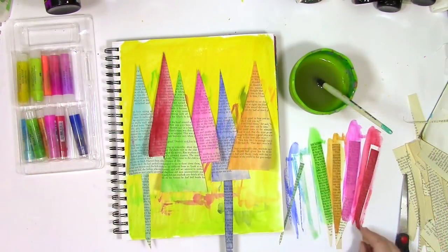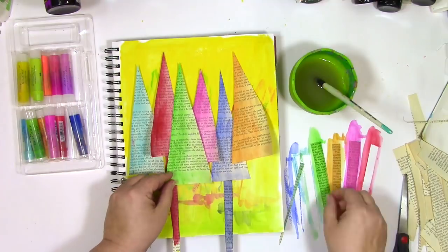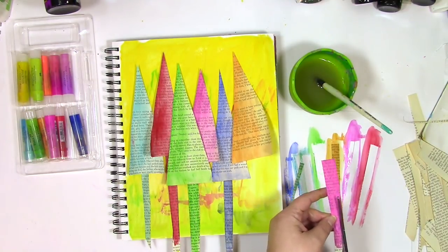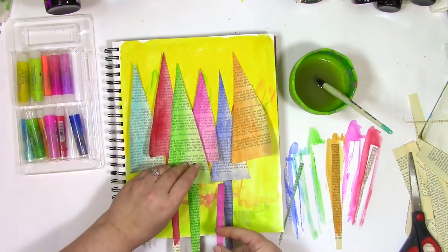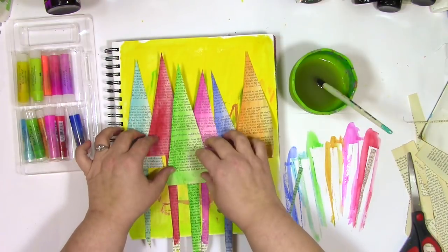Once I've got the background here I'm going to arrange the trees and their trunks — not stems, they're trunks, these aren't flowers, these are trees. On there this is the very fancy book text with the gelatos right on there, and I'm even going to coordinate the trunk to match the tree.